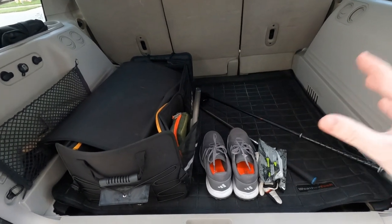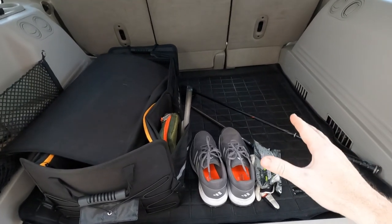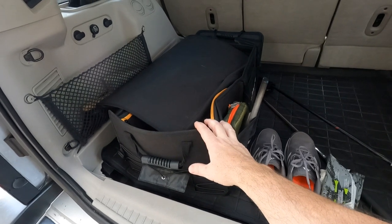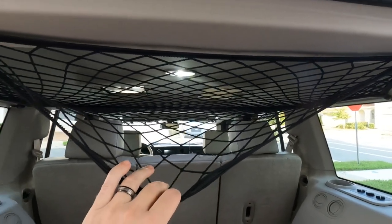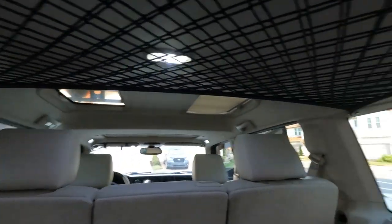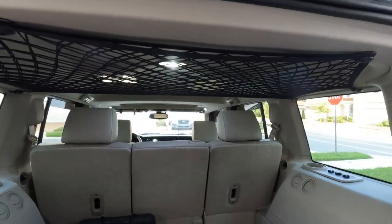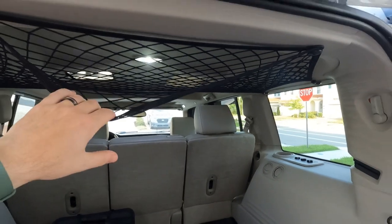Removing that third row seat is a huge gain — the thing weighs 150 pounds, so just getting that out alone is a huge benefit. Highly recommend doing that if you don't have little kids in the back; the third row is a complete joke in these cars, so just get it out. I've been using this cargo box for a while and it's been super handy. I also installed this overhead net, which is pretty rad — it's just screwed into some plastic pieces with self-tapping screws. It won't hold a ton, but for a jacket, an umbrella, camping chair sleeves, it works great. It was like $20 off Amazon; I'll put a link in the description.